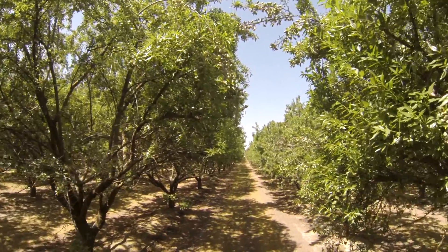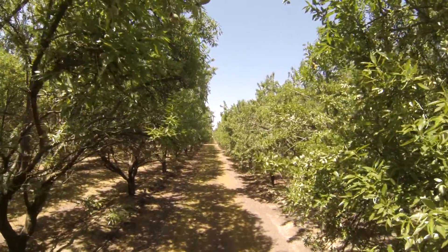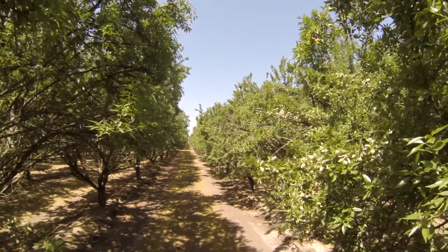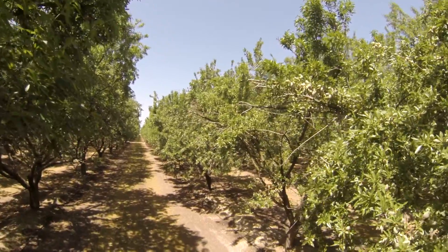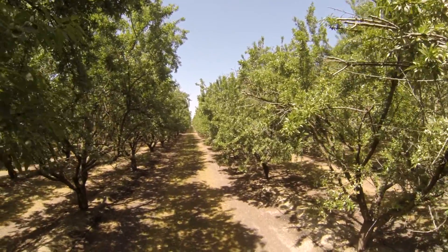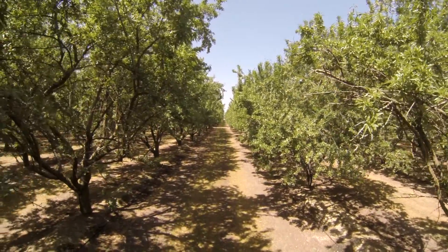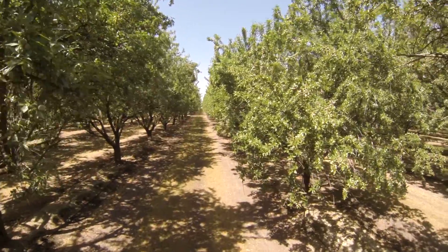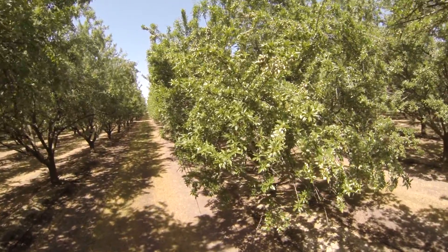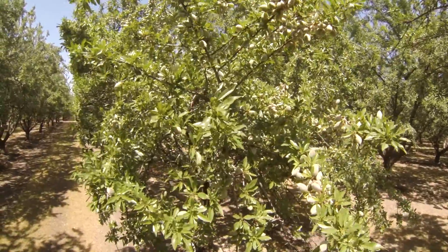As you can see, even on the Nonpareil, the crop is being set more and more at the top of the tree because of the die-out in the bottom. It makes it a little bit more difficult to project what your crop size is going to be. But even so, the field seems to be producing very well in spite of that. Anyway, I wanted to share that with you and update you. I'll keep you informed as things continue to develop. Thanks for watching.